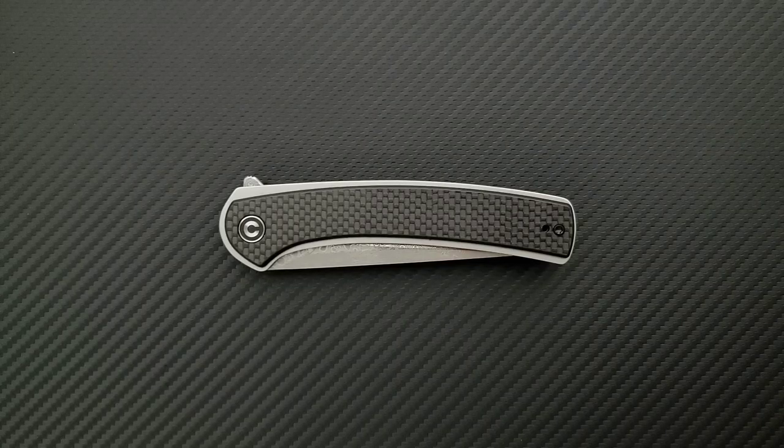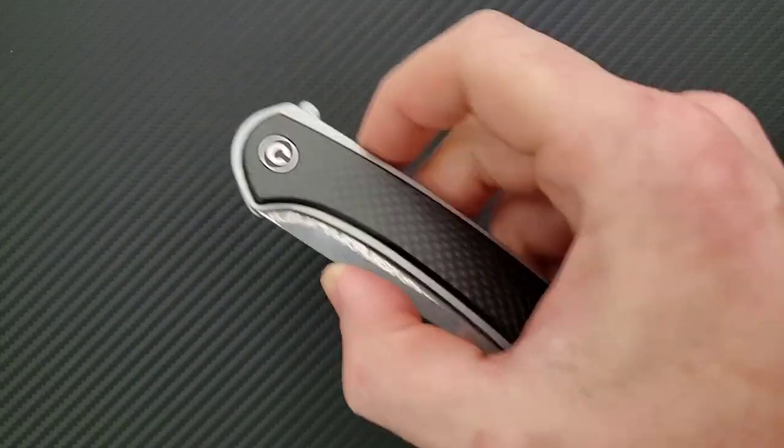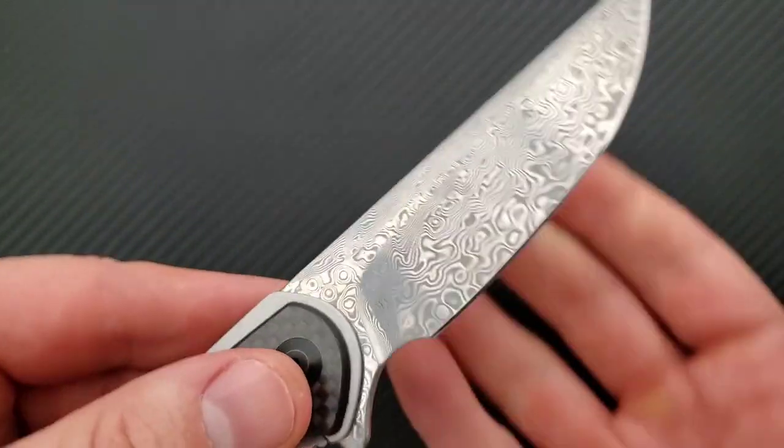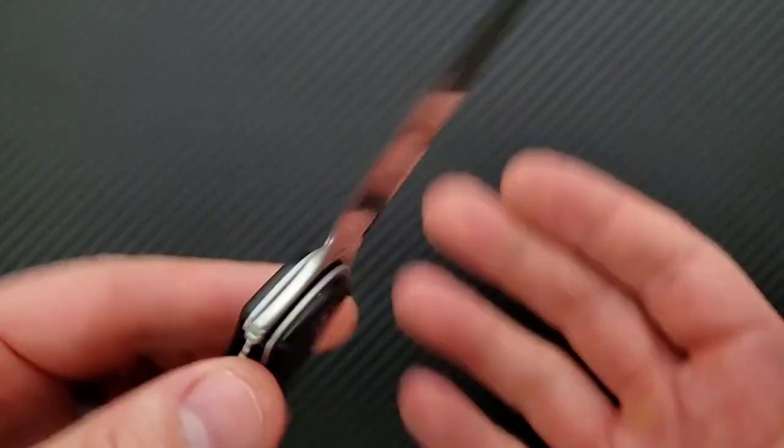What's going on, YouTube — Metal Complex here — and today I've got another really cool, interesting knife review slash knife overview to share with you guys. This is the Civivi Azticus in stainless Damascus. Very, very cool.